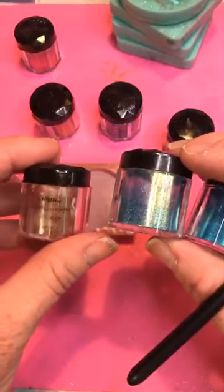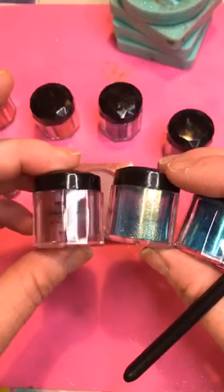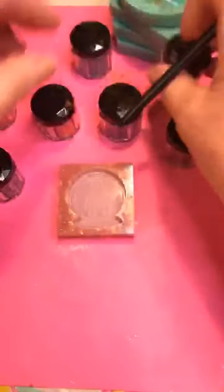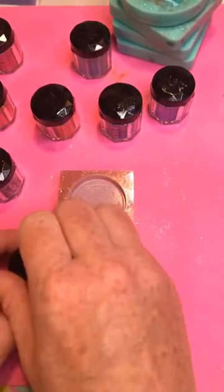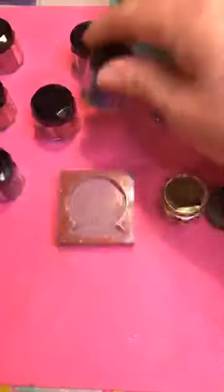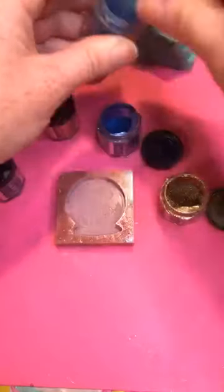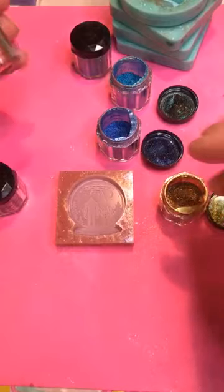We've got red, green, red-blue, and purple on that one. So what I like to do — this yellow is a bit of an obnoxious color, so I like it — I'll do some blue. I tend to keep the caps beside the containers if I'm going to do several colors, and we'll do some red. There we are.